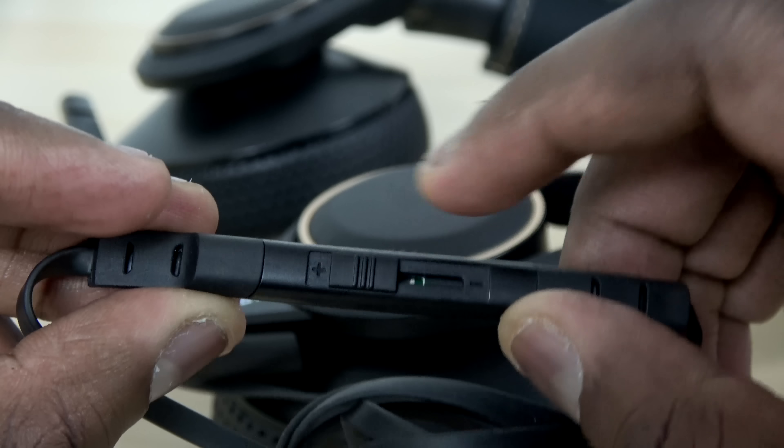The headset is stylish and comfortable. Looking at me wearing it here with the mobile mic, you can see how streamlined it looks — you can wear this out on the go, whether you're gaming or just listening to music.